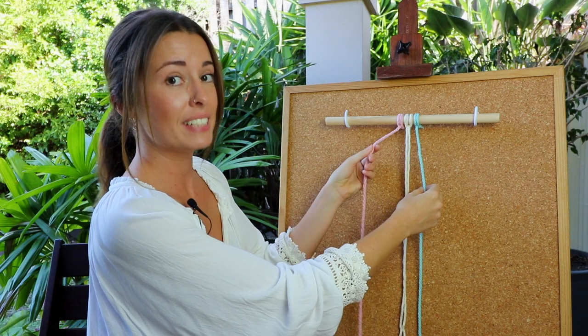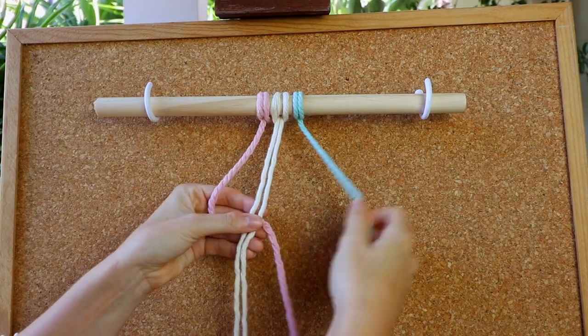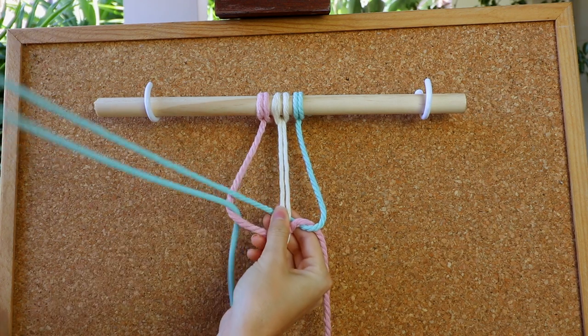We're going to start on the left hand side here and create the first half of our square knot. So I'm going here over, under and through.